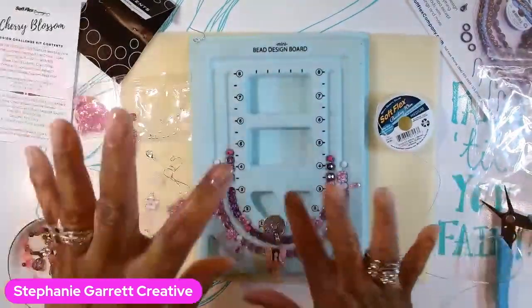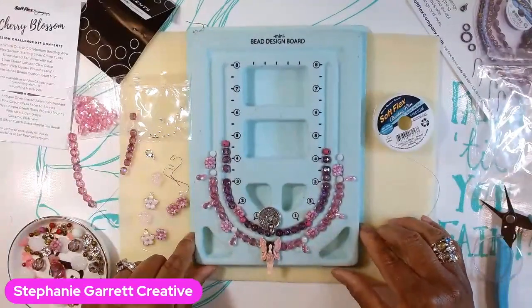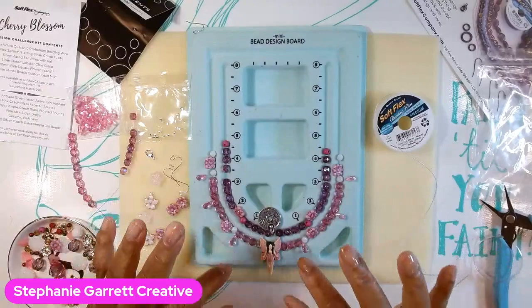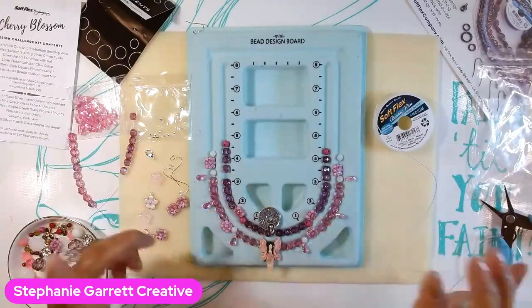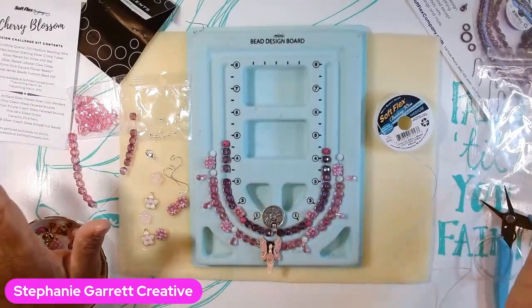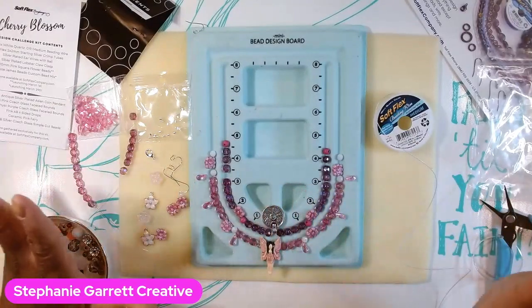So I pulled out everything and I'm just kind of playing with it all. These are some of the designs I came up with. I'm not sure if I'm going to make a layered necklace or a bracelet and a necklace. Everything is so beautiful that I don't know — I think I may try a layered necklace.